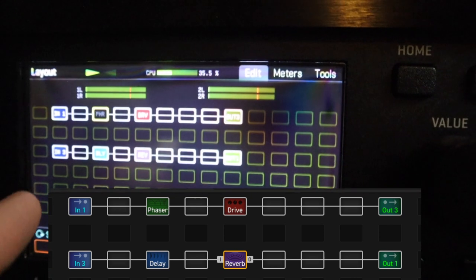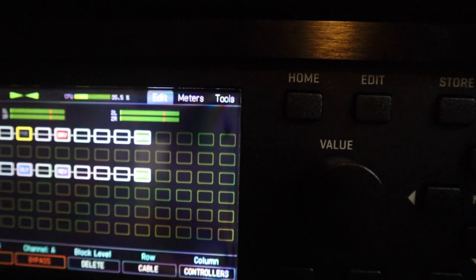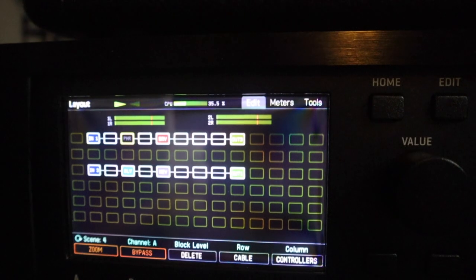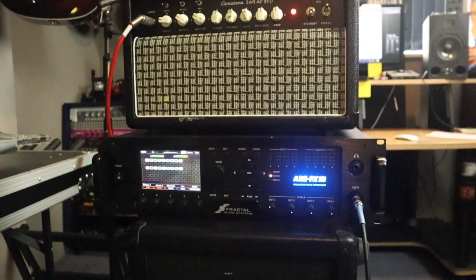Then down here we have input number 3, the time-based effects, and output number 1. It's really important that the ins and outs on the grid match up with the ins and outs on the physical unit. Once we've got that, we should have a guitar sound out of this.